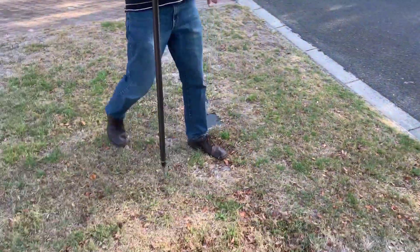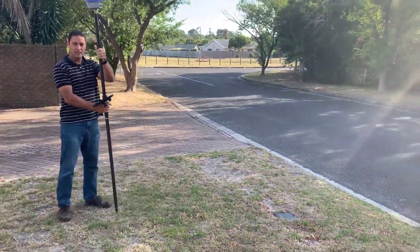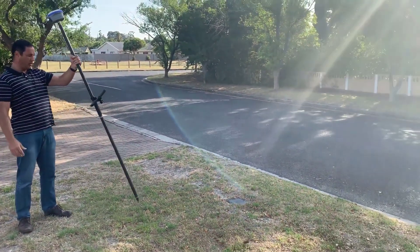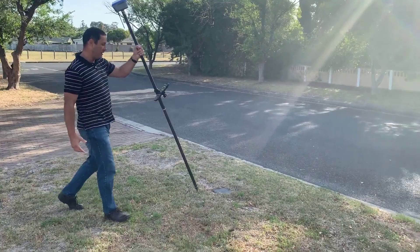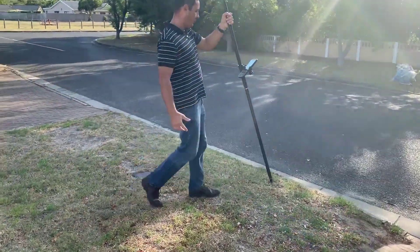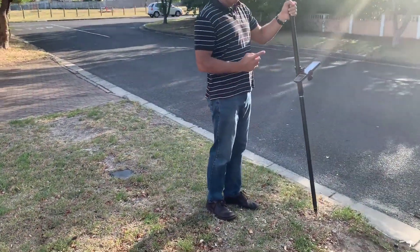Let me just walk it off a little bit. Now I'm going into a tilt scenario — the pole is not plumb. I'm going to walk back towards the point. There's the first beep telling us we're within half a meter of the point.